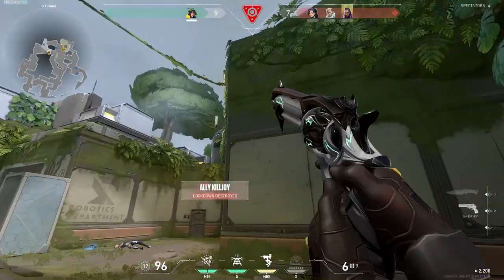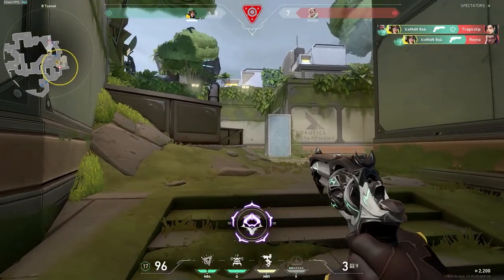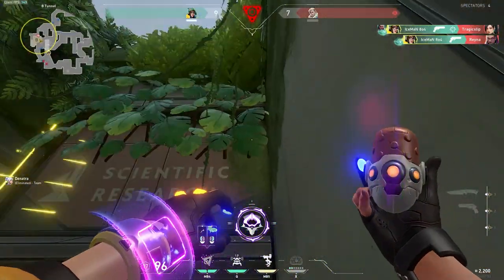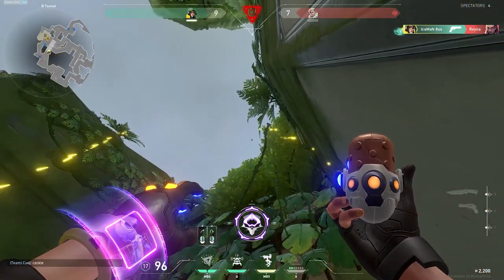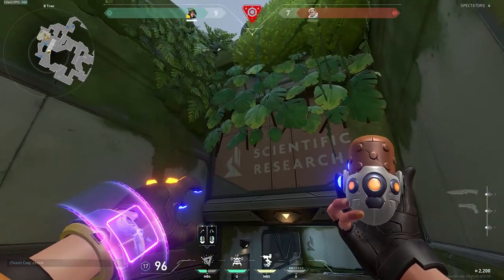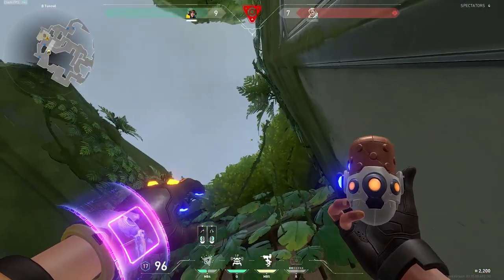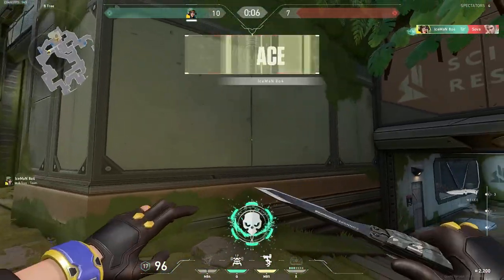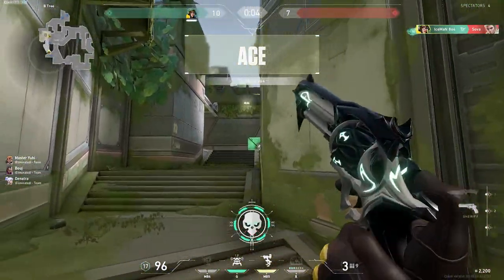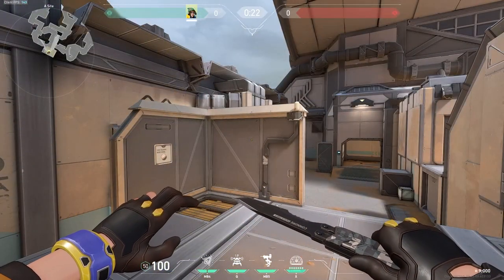Behind you. One enemy remaining. Placing Swarm Grenade. Swarm Grenade out. No! Let's go, lady! Oh, shit! What is going on, guys?